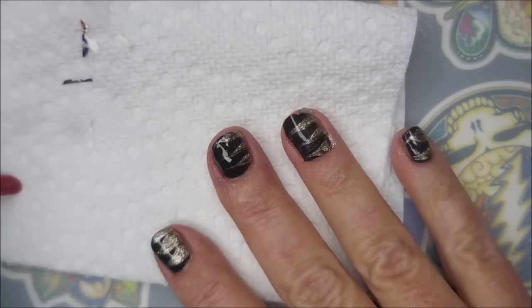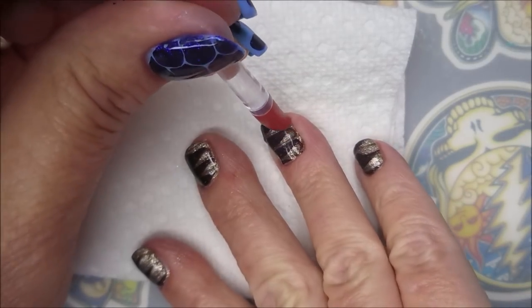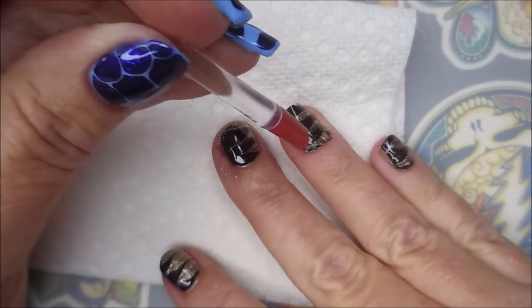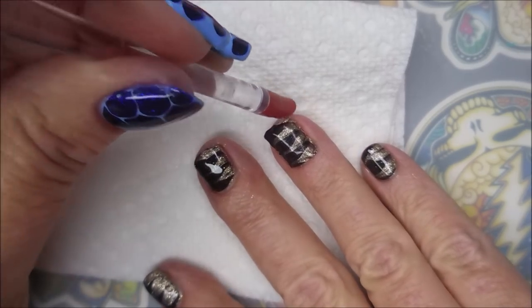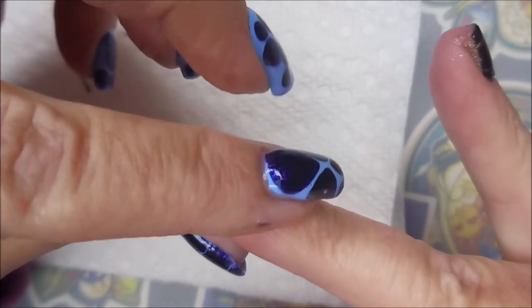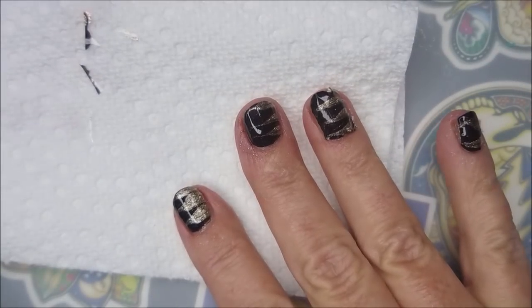I'm going in with this little rubber cuticle pusher from Sally's, just tapping down and smoothing out. It does benefit you to take the time to work on this a little bit - some more smoothing with the finger, tapping and smoothing - lots of that going on today.